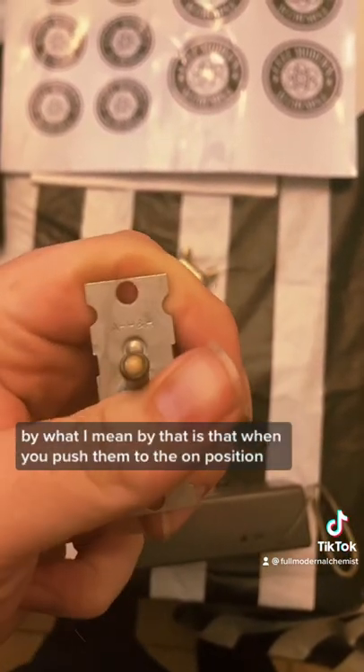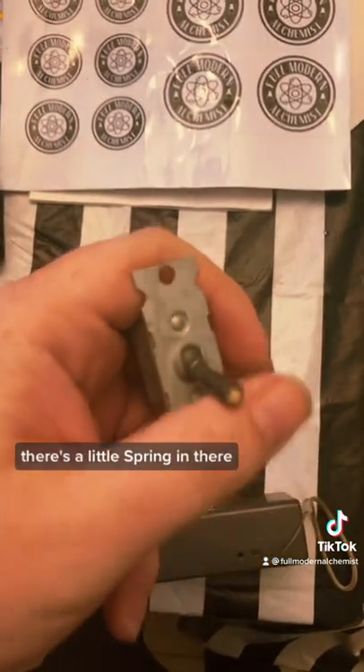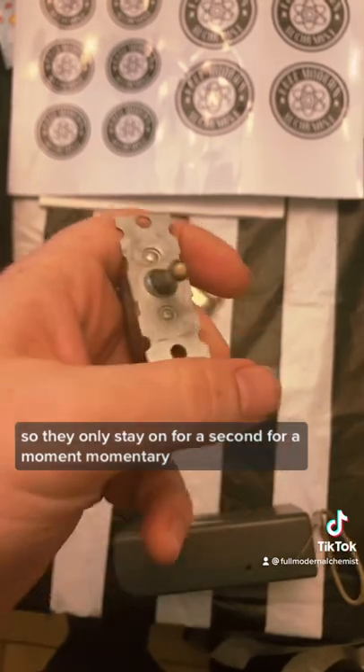When I mentioned that they were momentary switches, what I mean by that is that when you push them to the on position they automatically push back — there's a little spring in there — so they only stay on for a second, for a moment. Momentary.